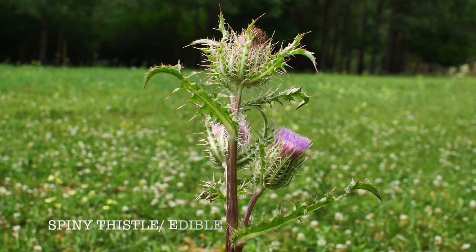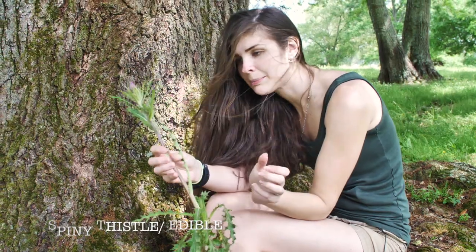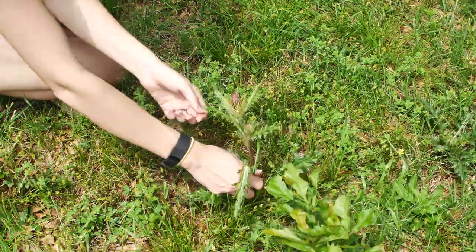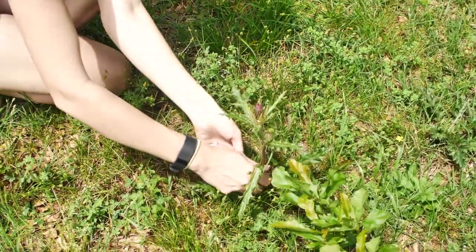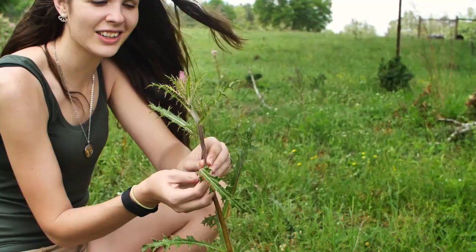So this is a thistle. I think everybody can recognize a thistle — very spiny and pokey, but also very edible. You want to eat the small ones, because the bigger they are, the more tough they are.